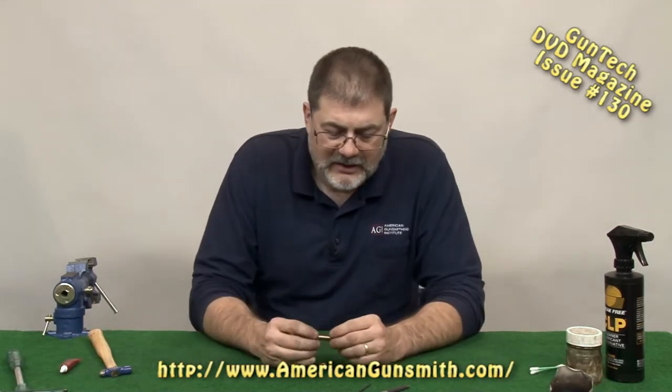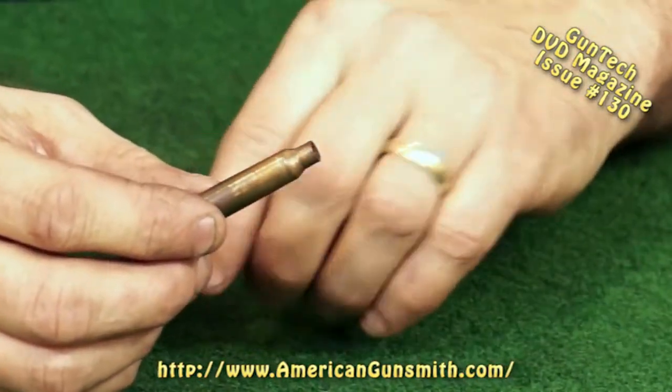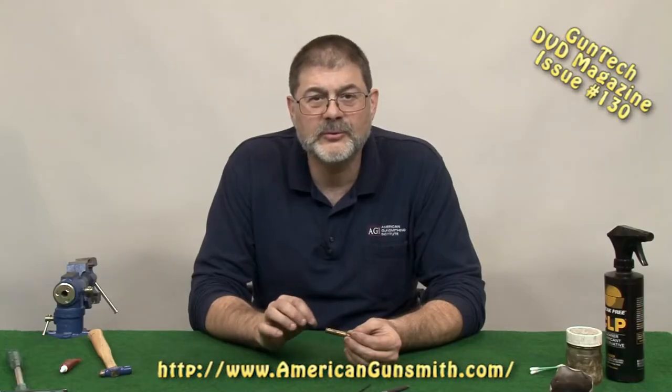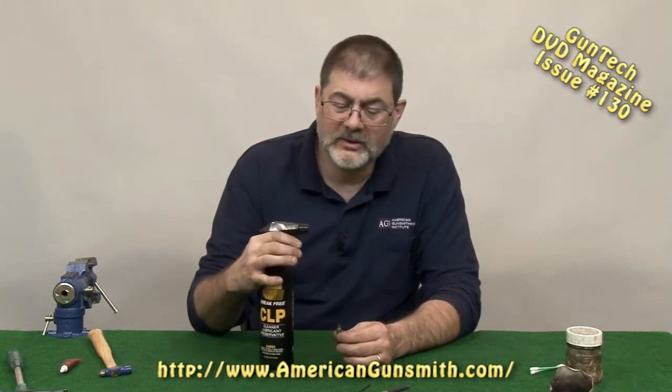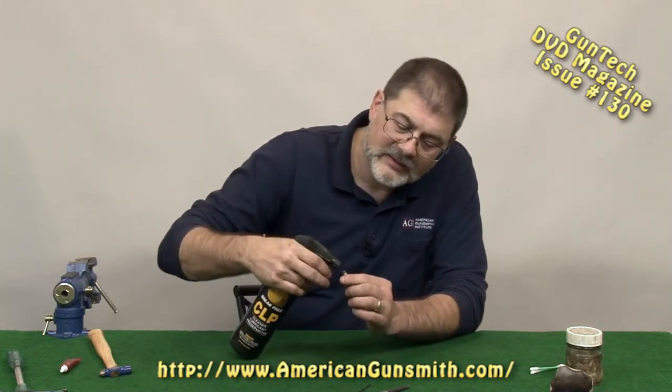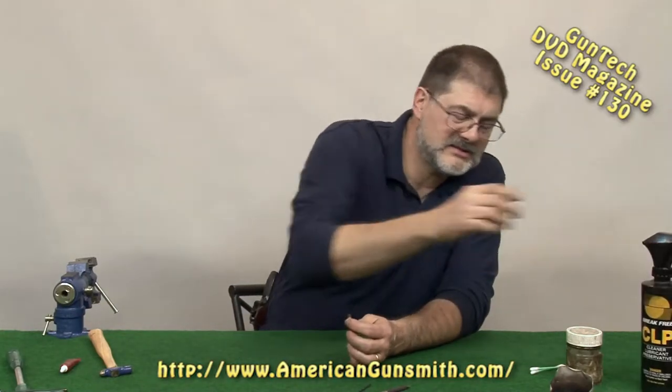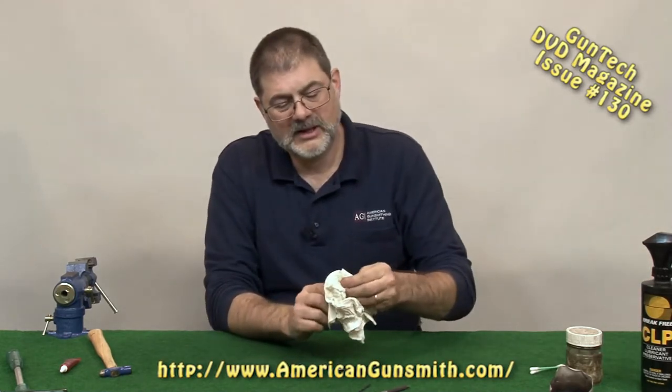Now we can simply put the bullet back inside, but our primer is still live. We want to kill this primer — we don't want it to push the bullet partway into the throat or partway into the barrel. So we need to kill it. Oil works really, really well. Some oils work better than others. I have Break-Free, and that's what I use. I'm going to simply squirt some into the cartridge case. I would let this sit for a couple of days so that primer can get saturated with the oil. The oil will kill it.